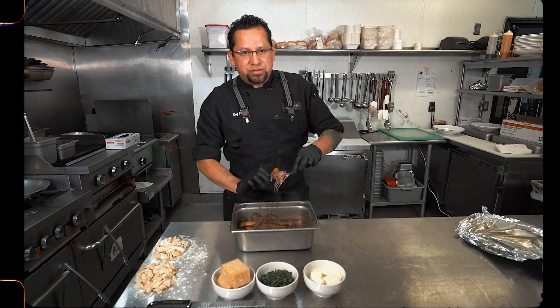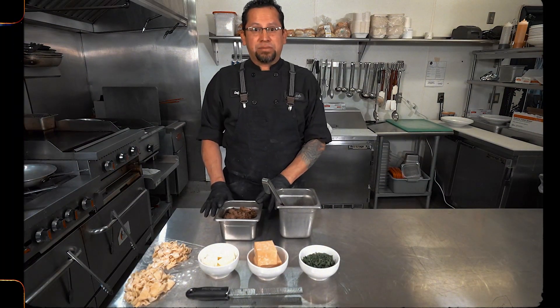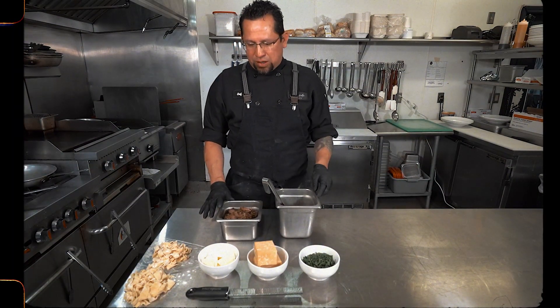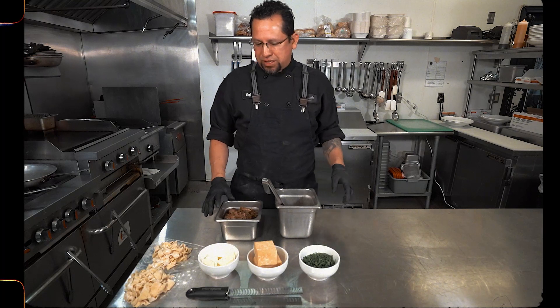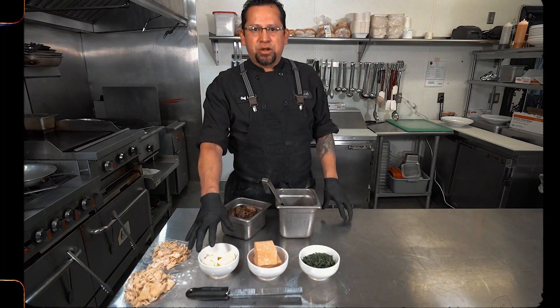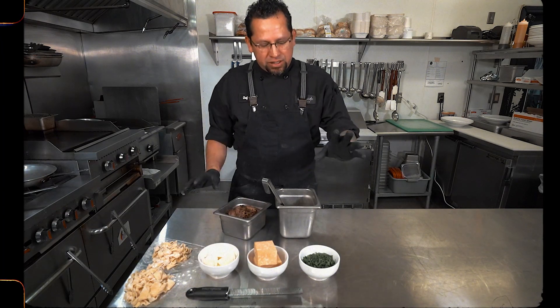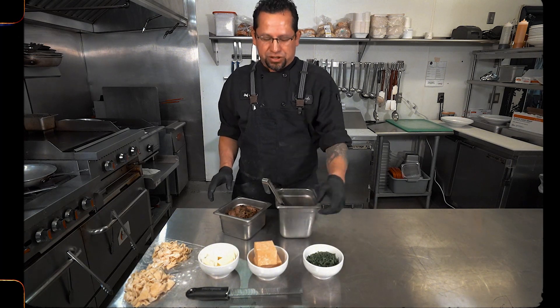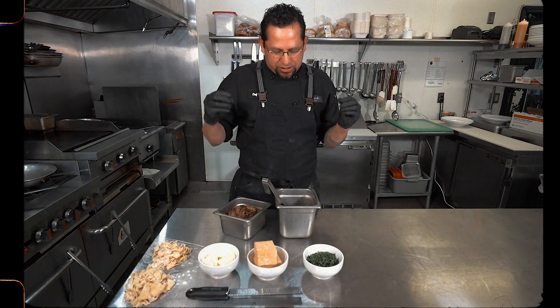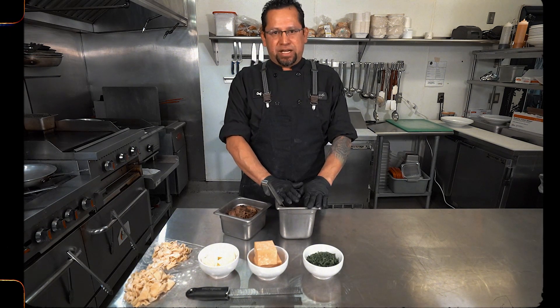Now we'll get ready to make the dish. Our short ribs are out, super tender — now we're going to put it together. Our ingredients: we have our fresh pasta, and just to add a little more richness to the dish, we have unsalted butter. For garnish we have parsley, and my favorite cheese is Parmesan — it gives that really cheesy, nutty flavor. And then we also have our braising liquid. Let's move over to the stove and get started.